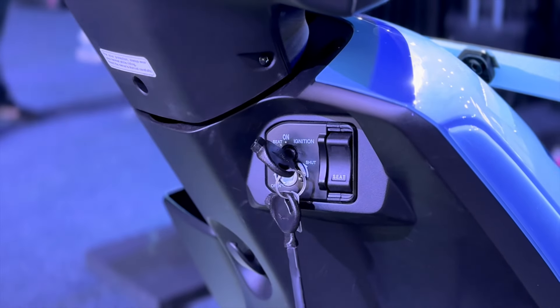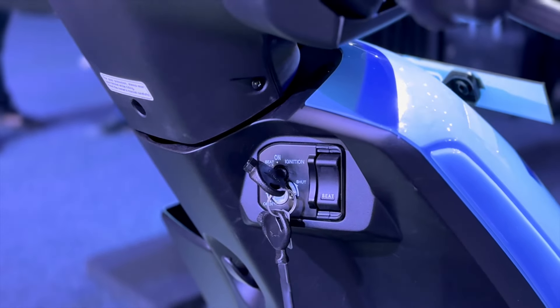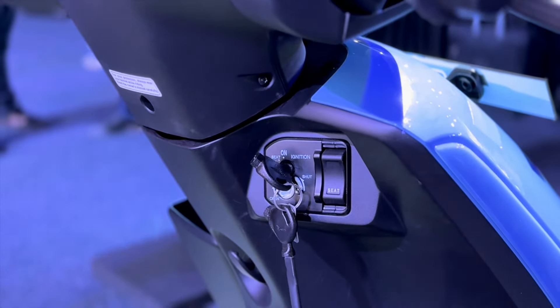This is our Honda Activa — our petrol Activa — but here you can see there is a charger in the storage space. Hi guys, welcome back to the video. My name is Bhavna Chaudhary and Honda has launched the QC1 electric scooter. The range of Honda Activa Electric is about 102 km, so I will tell you about some major aspects.